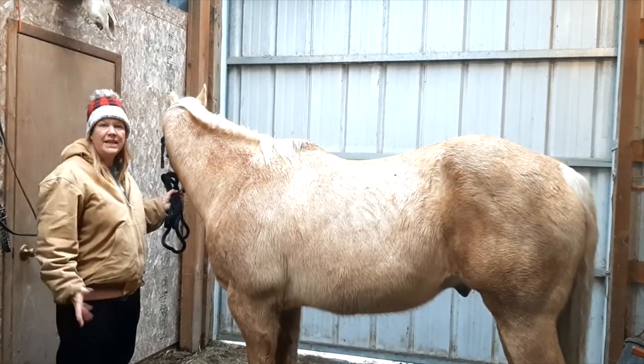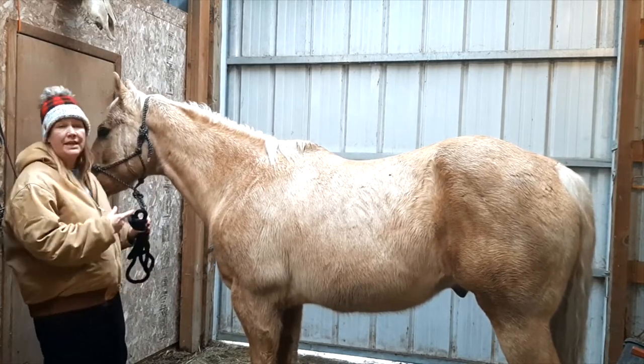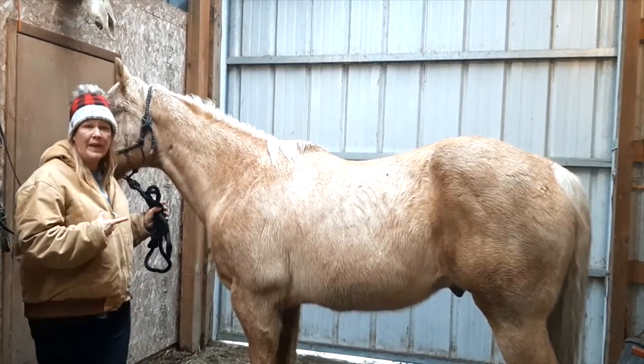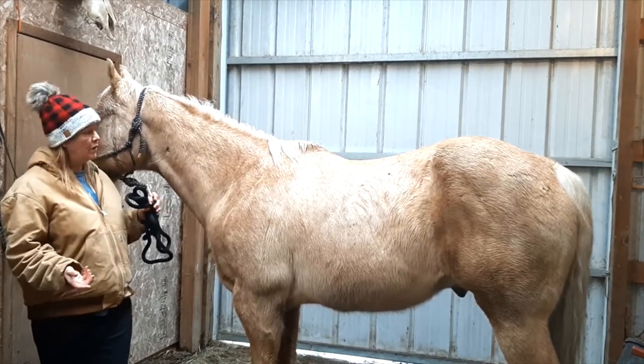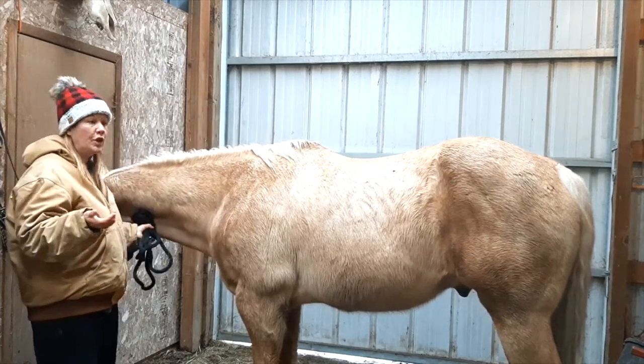Hi everyone, it's Tracy here at Appletop Acres and I'm here with my friend Rahi. He is our newest horse at the ranch. He is a Palomino Gelding and he's about 13 years old, and we're going to show you how you measure your horse.